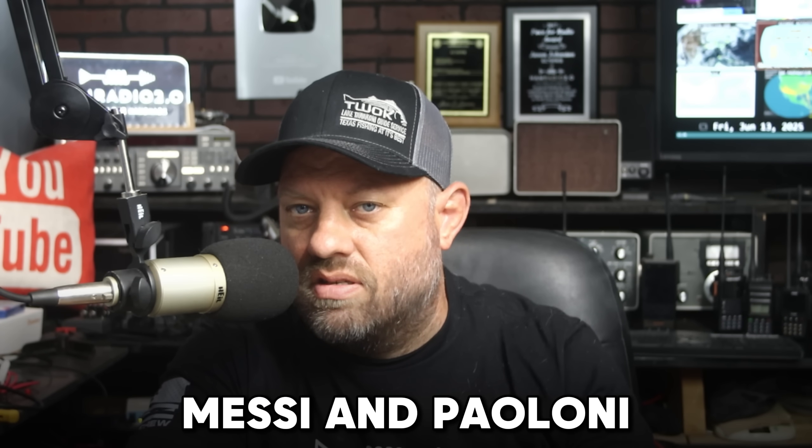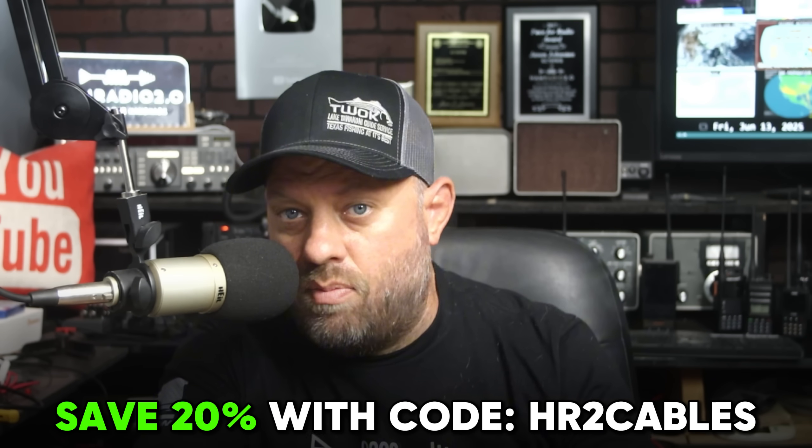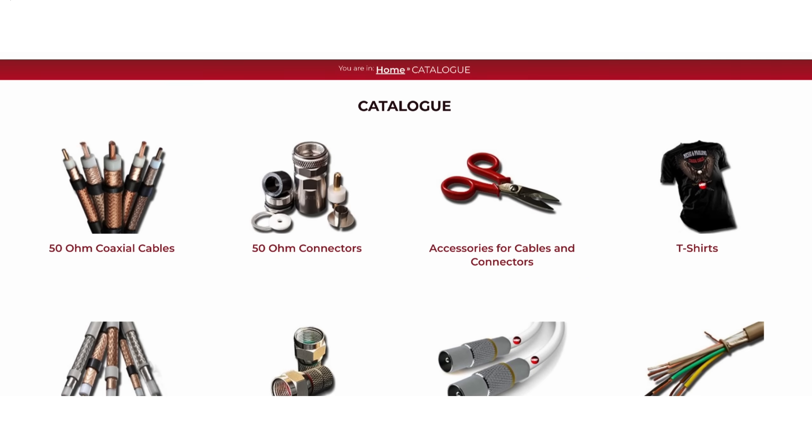So there's no way to reply to an APRS message currently with the current firmware. I just updated the firmware on my radio and recorded a video about how to do it — that firmware update video will post first. They did make some upgrades, some fixes, and it is improving. But APRS reply is still missing, and Yaesu says they'll add it later. The sponsor of today's video is Messi and Plony Coax — you can save 20% with coupon code HR2Cables at the link in the description below.